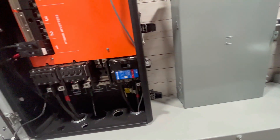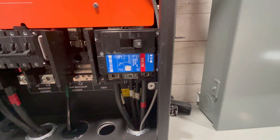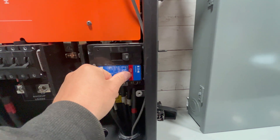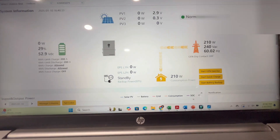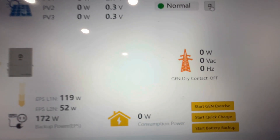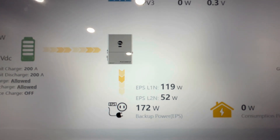I can go to my GridBoss and shut down the grid by turning off this big 200-amp Eaton breaker — which does not come with the GridBoss, you have to buy it separately. The lights flickered just barely. Now the grid is down and I'm 100% running on batteries, using 172 total watts. Let's start turning on some loads.